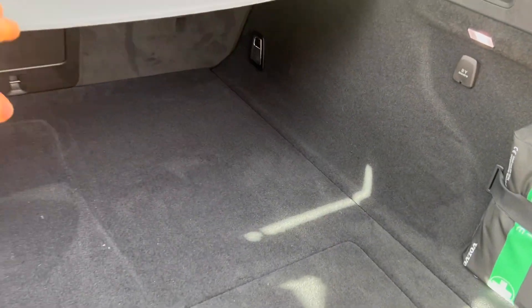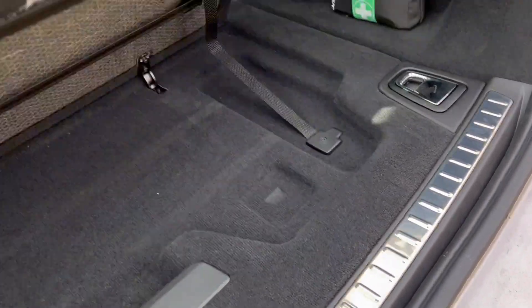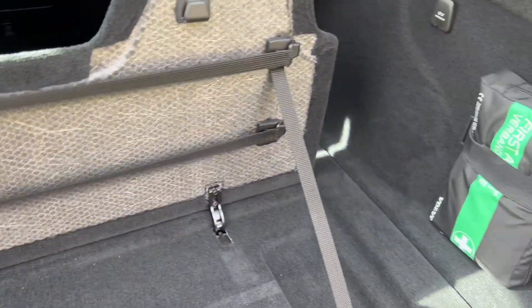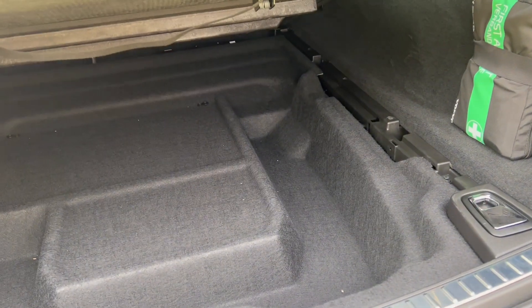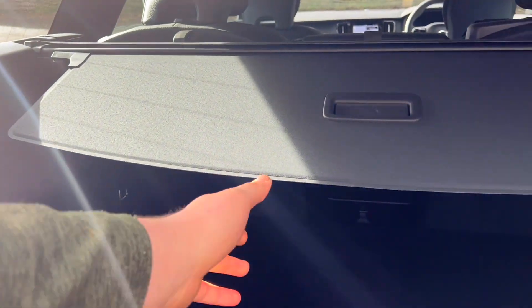There's a nice big flat load floor with nothing in your way. You've got a boot divider with bands for shopping bags, and underneath there's even more storage under the boot floor. It's absolutely cavernous. We've got a first aid kit, a 12-volt socket, nice LED lighting on either side, hook points for bags, and some lovely chrome-finish, very hefty tie-down points.